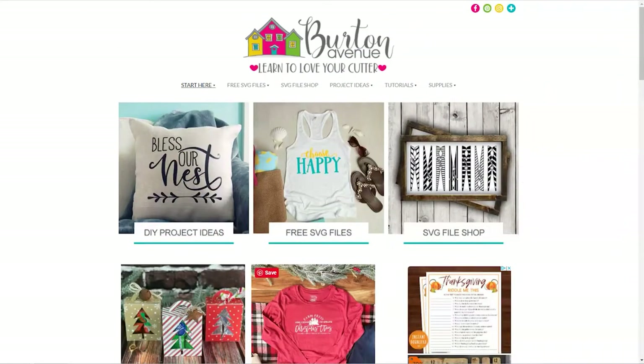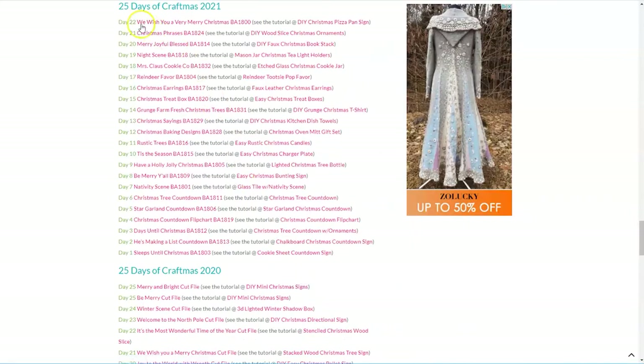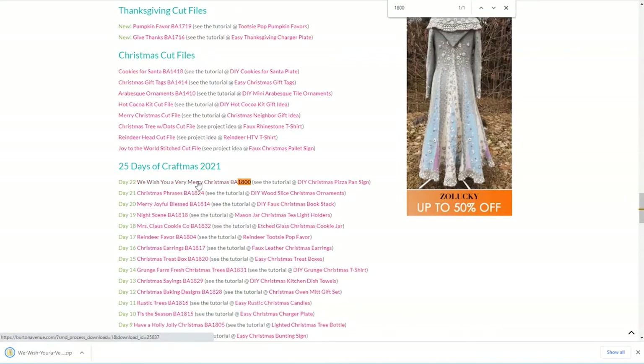The first thing we need to do is grab the SVG file we'll be using for this project. You can get it for free on my blog at BurtonAvenue.com. I keep all the SVG files for the projects I make and share in my free SVG library. These files will work with all kinds of cutting machines and they're free to everyone. Once you're on my site, just click on free SVG files and then free SVG library. You will need a password to get into the library and there are instructions on the screen if you need to get one. For this project we're going to be using the cut file called We Wish You a Very Merry Christmas, BA 1800. To find it you can either click on Craftmas 2021 and go to day 22, or you can use your browser search and just type in 1800. Once you've found that link, go ahead and click on it and the files will be downloaded onto your computer.